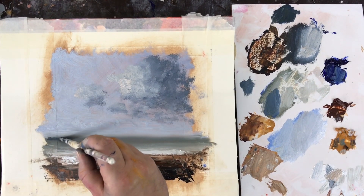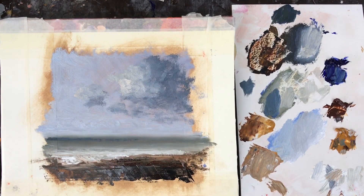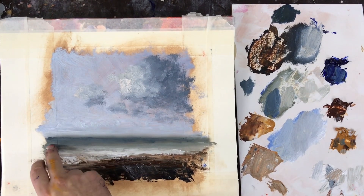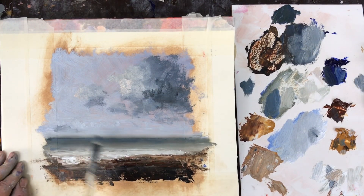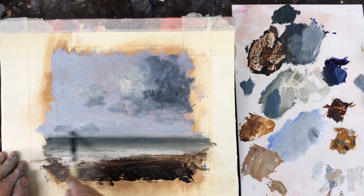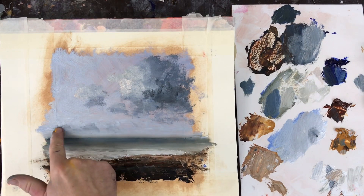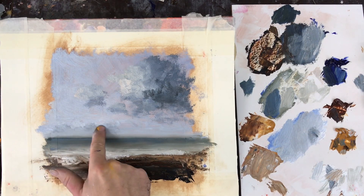Here I'm darkening my horizon line a little bit, so as the sea recedes backwards it has this darker element to it. Moving back up into the sky, I start to add a little bit more nuance of dark and light — different values, some more grey here and there, and these little clouds just above the horizon.